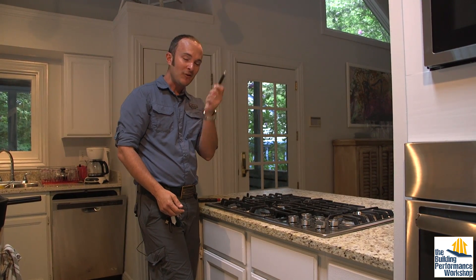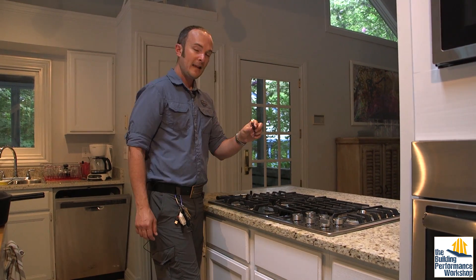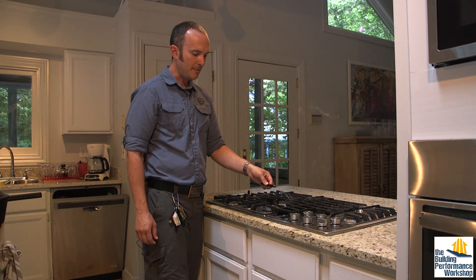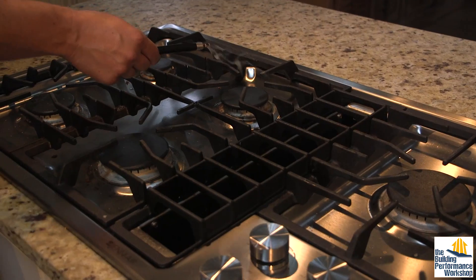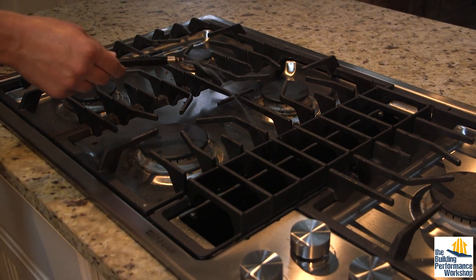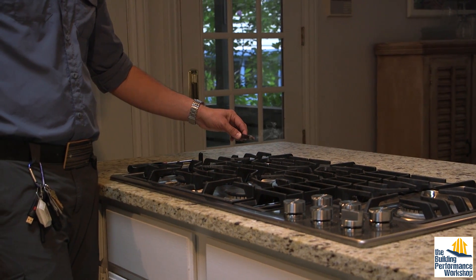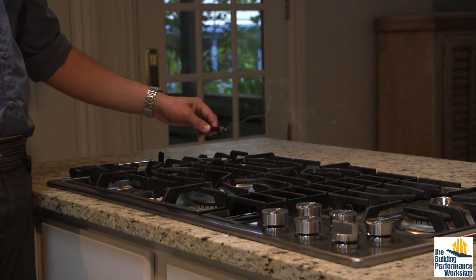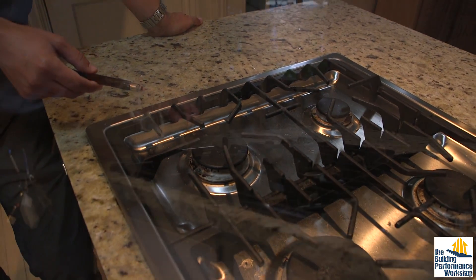I need my incense pen, or smoke pen, or candle — light it, blow it out, and I can see what happens. When I'm on the burners right next to the vent, all of the smoke gets sucked down into it. When I move out further, it's having a little bit of a harder time, but it does seem to be making its way down.